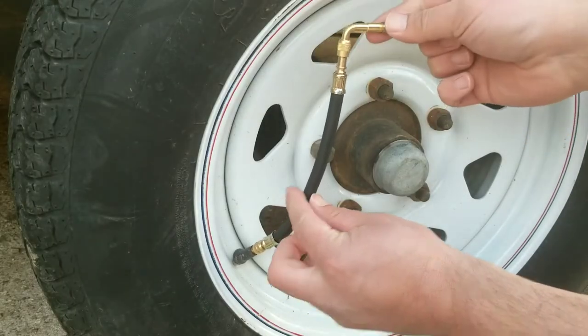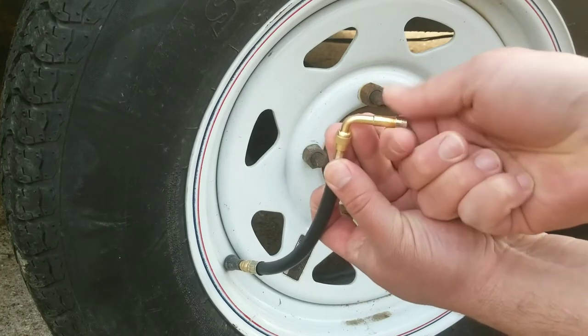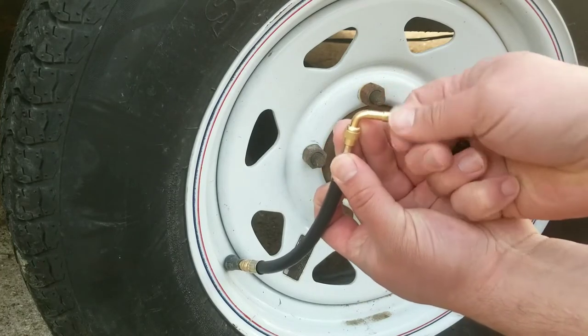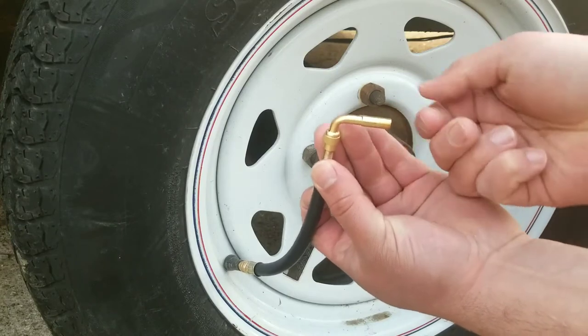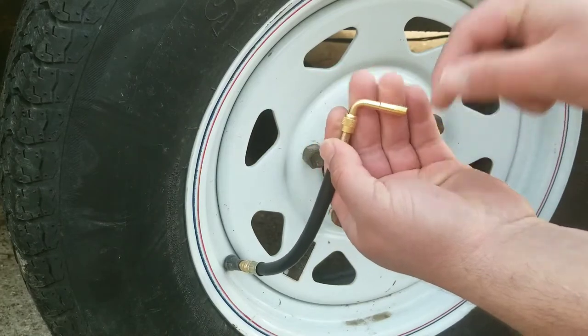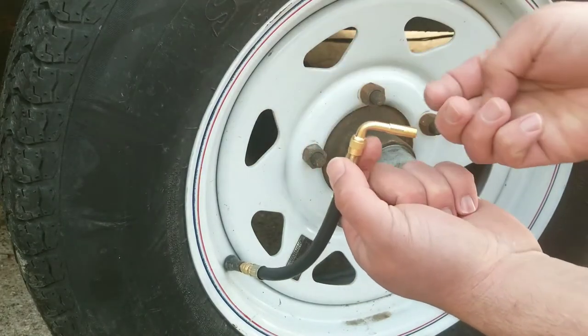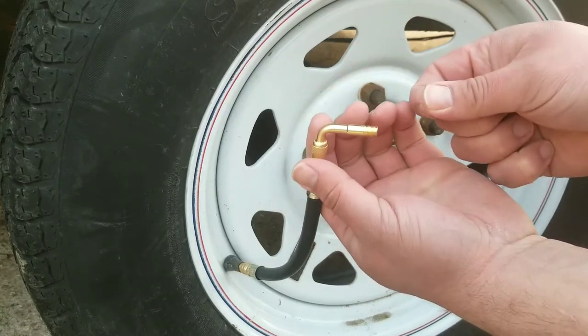This extension is going to make it a lot easier to get the air chuck or your air pump hooked up, and it's going to be really useful for any kind of automotive situation. Especially with a dually or something, you're going to have another set of tires in the back that are hard to get to, and this is going to make that a lot easier.